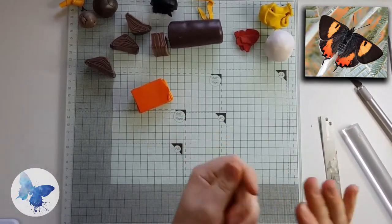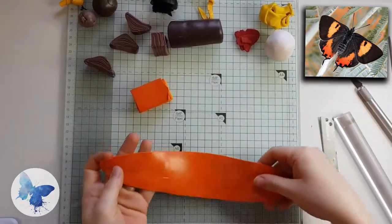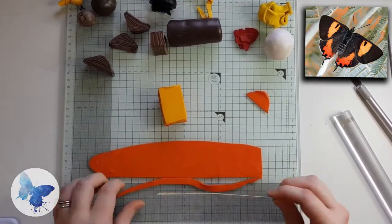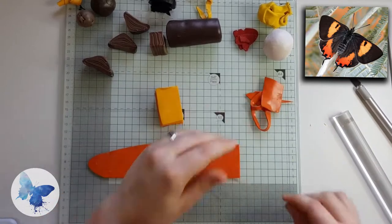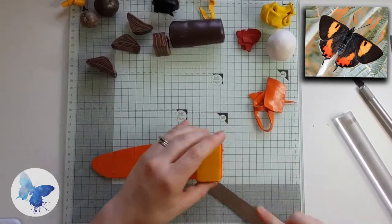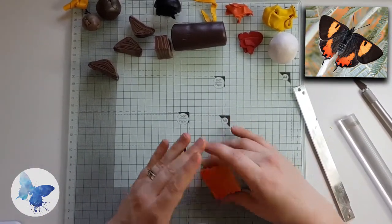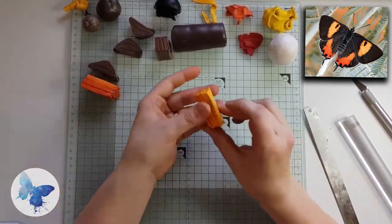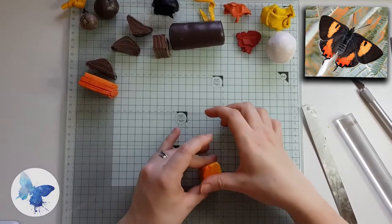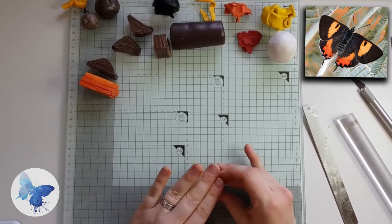Run it through the pasta machine a few times and decide if it's too dark or too light. When mixing colors, white and black will lighten and darken but also take away from the hue, making it look washed out. If you add colors that are similar but slightly darker — like red to an orange — it makes a darker orange with that lovely juicy hue. Stick that on the bottom of the stack to increase the amount of orange, squeeze out the air, and cut it in two: the paler section for the top wing and the darker section for the bottom wing.